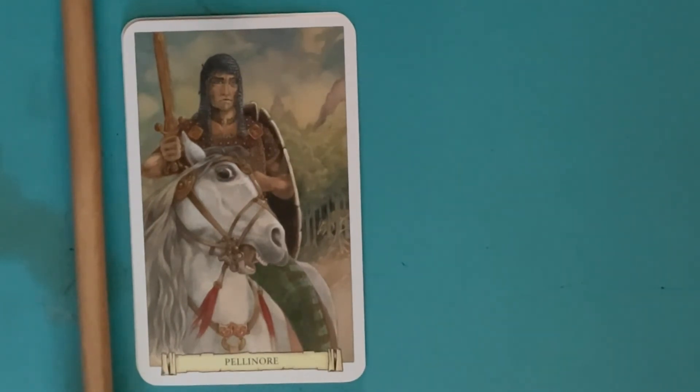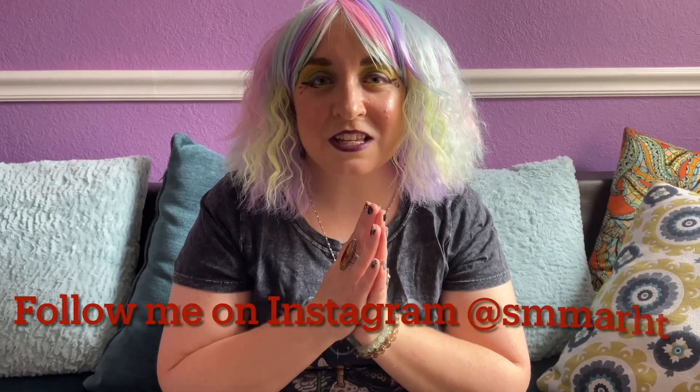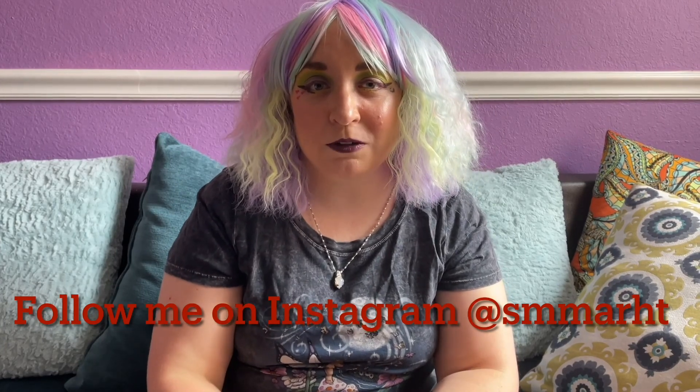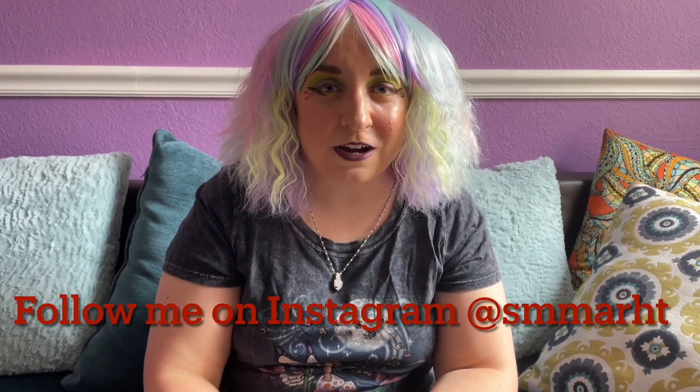We were thinking about saving the decks and doing a giveaway once I hit a thousand subscribers, but since I'm not even close to a hundred, who knows how long that will be, so I think we're going to swap these at the witchy swap meet. Tell me what you think about this deck in the comments — do you own it, have you worked with it, do you connect with it? Thank you so much for watching. Please hit the like button, subscribe, and I'll be uploading videos every Wednesday night at 7 p.m. Arizona time. Bye!